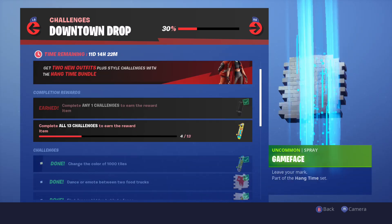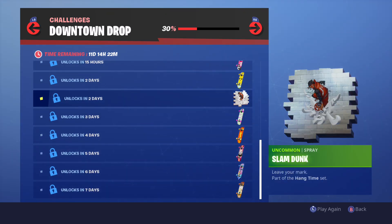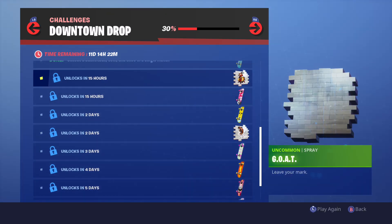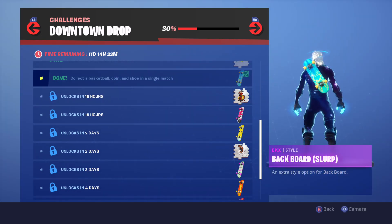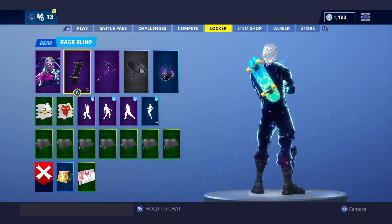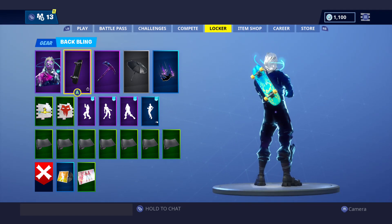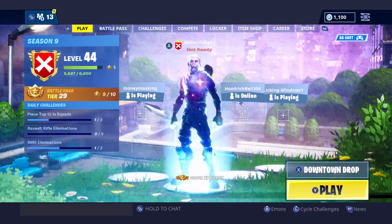Comment down below what you guys think of it and what your favorite style is — or even spray. Like, I like the spray slam dunk. That one's pretty cool. And then obviously you got the goat — that one's even better, though. Comment down below what you guys think of the slurp juice back bling. I'll show you guys it one more time, kind of zoom in on it. Can't really zoom in too much, but it looks pretty dope for the galaxy skin, I can't lie.